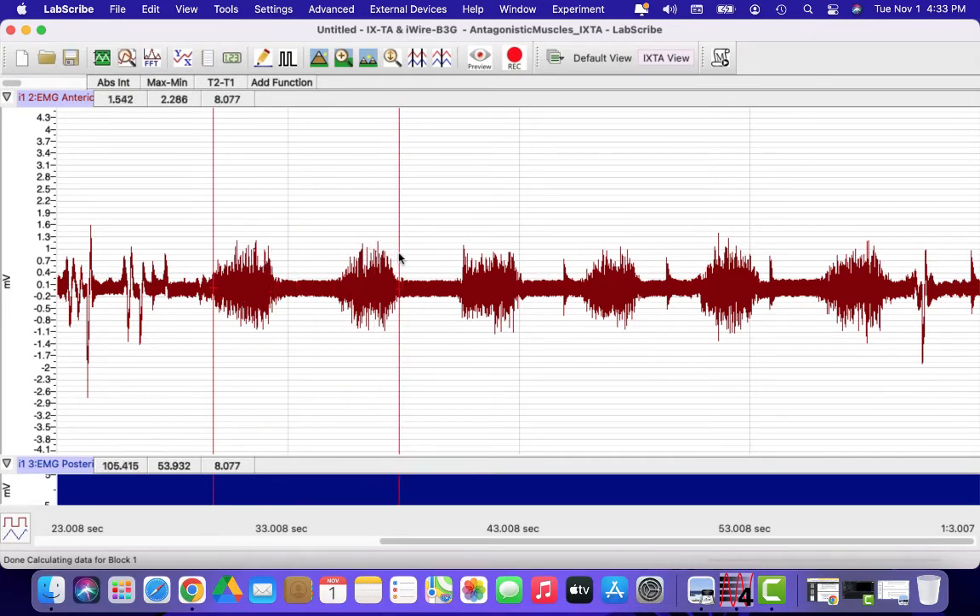I'm going to scroll down and measure the next burst. I move my cursors again to the beginning and end of the burst and look under the heading of absolute integral — there's my data. The absolute integral number is the number you want to record and keep track of in order to compare.